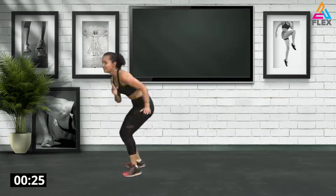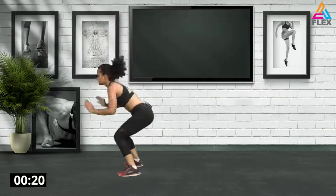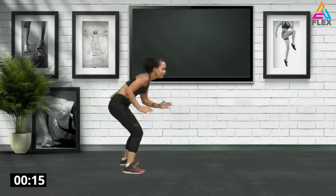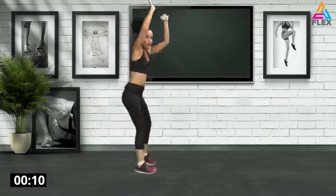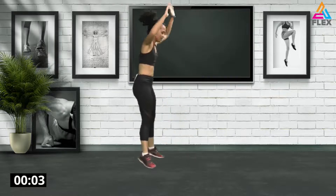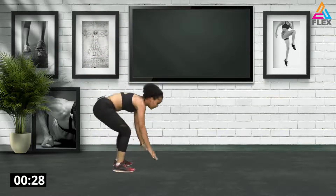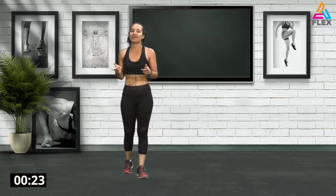Awesome stuff guys! Now we're going to go into a squat jump with a twist — really a power movement. Stretch out the arms and go down. Seventeen seconds — go down and up and twist it. If this is too much, here's the modification: go down, jump up, then you can just do a squat. Okay everybody, we're going to repeat all that again and I will see you in the cool down.